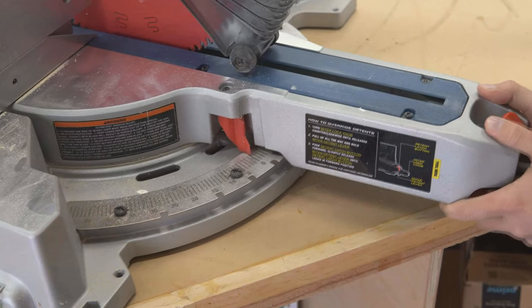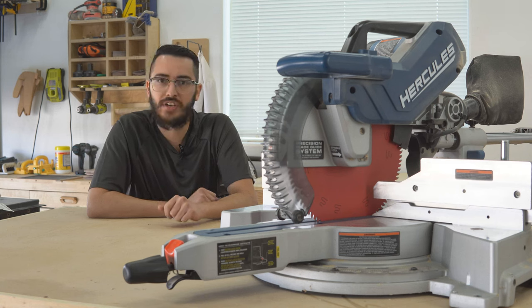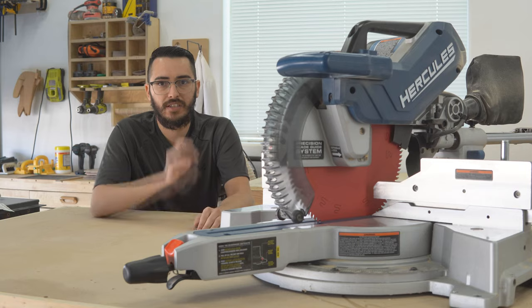Even after two years of use, the miter lock won't budge. If you still think the Hercules miter saw is a cheap tool, I'm here to tell you that you're wrong. In two years of ownership, I've had zero issues with the reliability of this saw — no parts have broken or slowed down. I use this saw on pretty much every project on this channel, so it gets used quite often. But it's not all rainbows and sunshine, so let's talk about the bad.